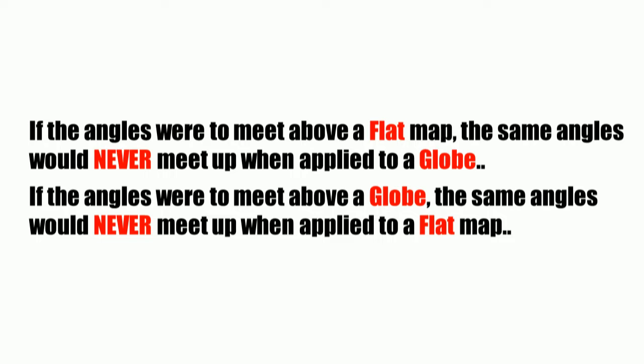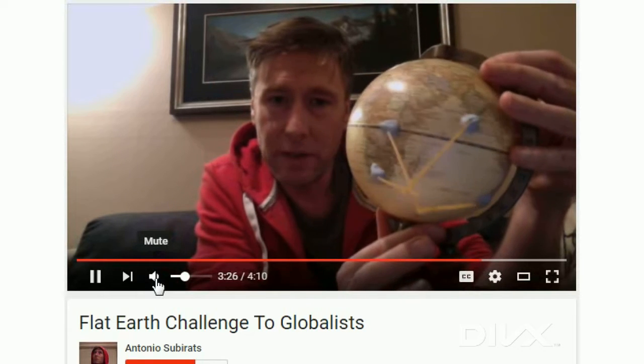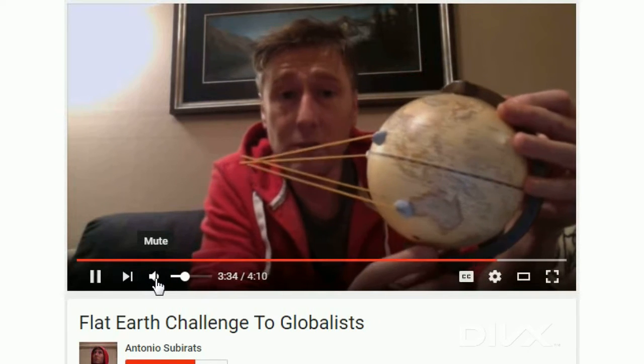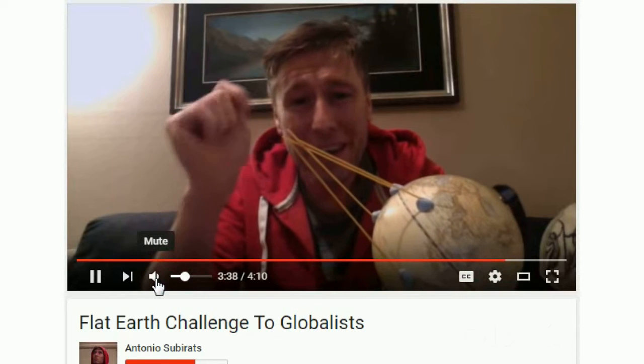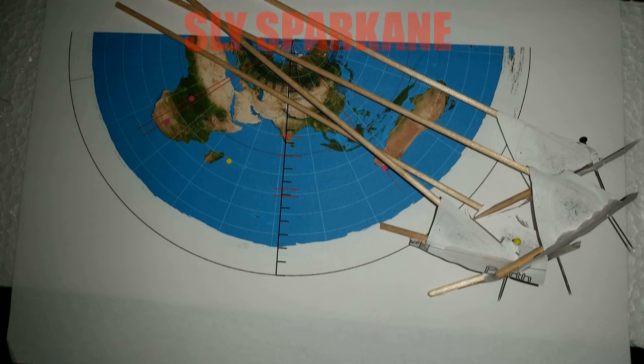Something else I alluded to at the end of my last video: if you have things that point to a target from a sphere using three-dimensional directions — i.e., using azimuth and elevation — and they all point to something, they are not going to point to anything when you put them on a flat map. This is basically what it looks like when you plot this on a globe at the very same time. So either the sun is in four distinct directions, or maybe the sun is about here. Let's flatten this out and see. Let's go ahead and use the azimuthal equidistant map, otherwise known as the flat earth map.